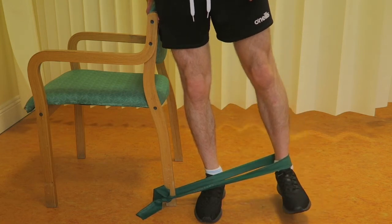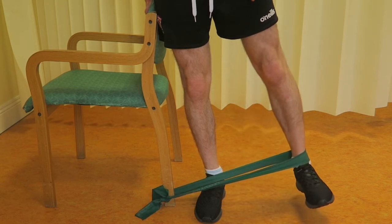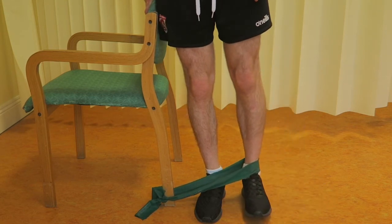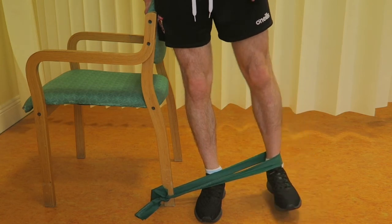Make sure to keep your moving leg in line with your supporting leg and do not side flex from your trunk. Hold your leg outwards against the resistance for 1-2 seconds and return slowly to starting position.